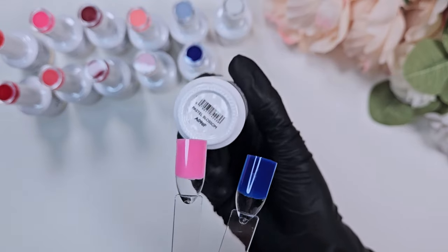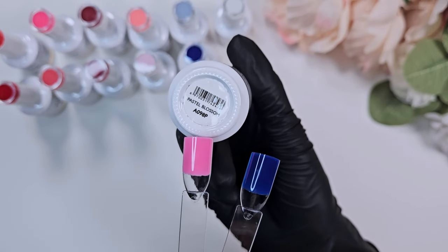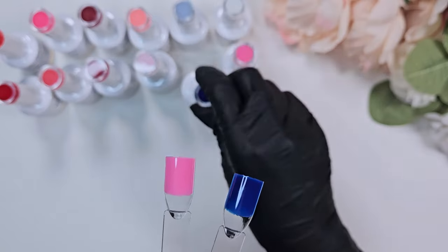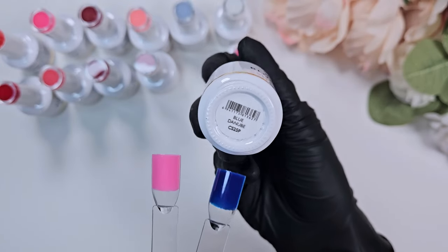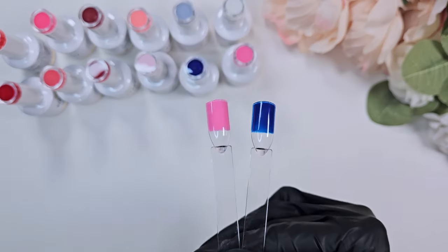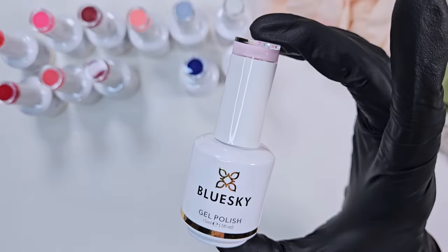These are the two I had accidentally swatched already — there's Pastel Blossom and Blue Danube, which I might be mispronouncing. I believe that's a river — someone correct me if I'm wrong — but those are those two colors.